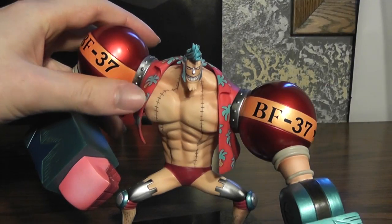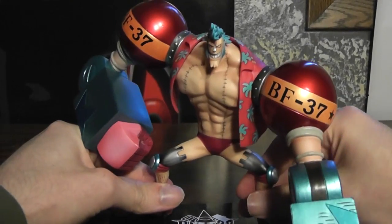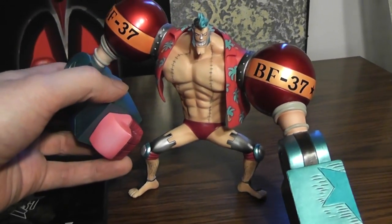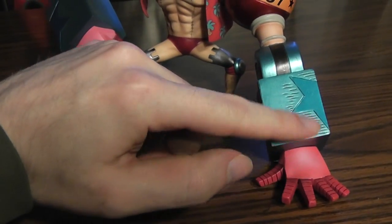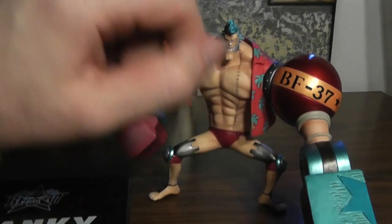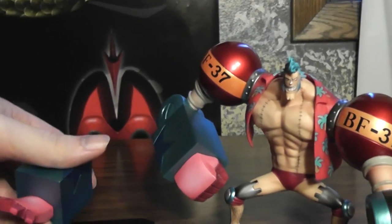You can take the sunglasses off there too. Just pop him off the base — obviously he stands really well. It's really amazing how all these figures just balance so well. I mean, you might think he has his hand to balance on, but actually if you pop this hand off, he can still stand without that. So you can just see how well balanced these are.